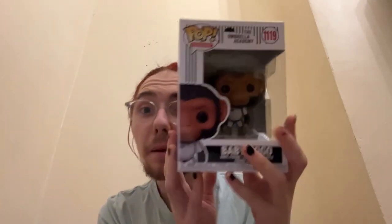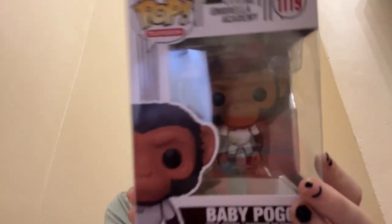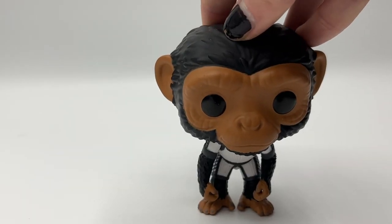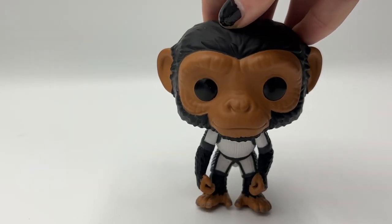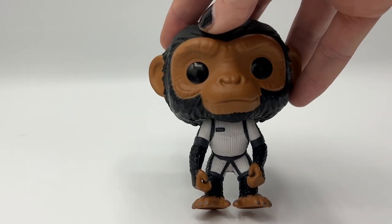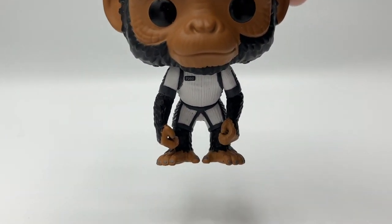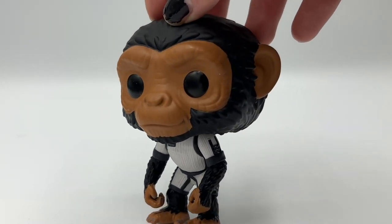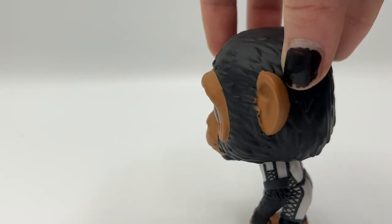Moving on to Season Two, we have Baby Pogo. Baby Pogo is super adorable and I love him, but he just constantly falls over and won't stand up. He's not on the back of this box — it's just the main seven siblings on the back. Look at him in his little suit — he's just the most adorable thing. I was so happy when I unboxed him.